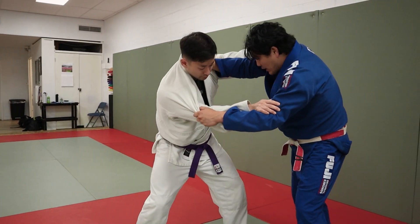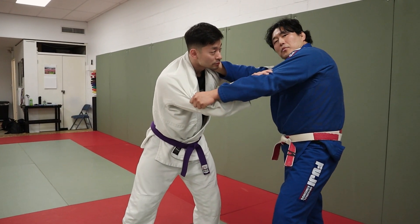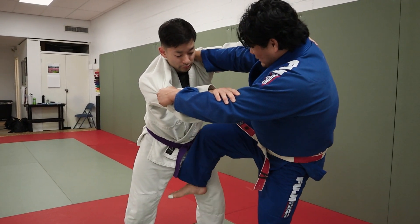It looks like I'm about to go Ochi Osoto. So when I slip this leg in here, you might think — oh — you might go inside trip or outside trip.